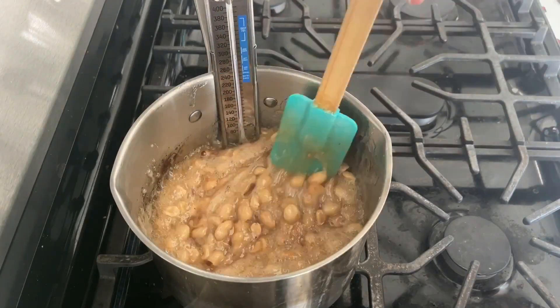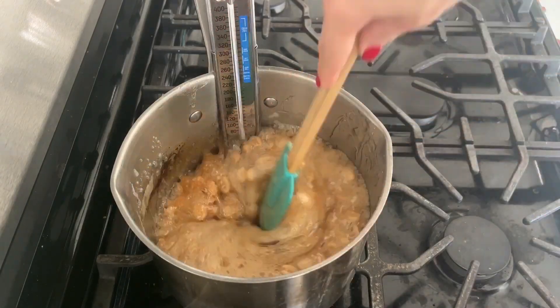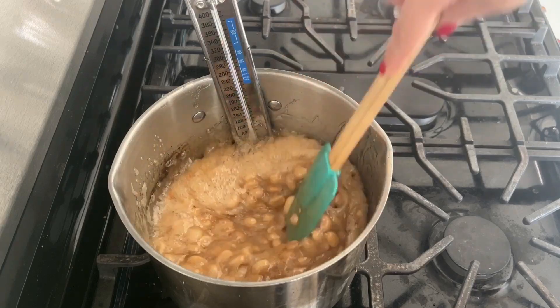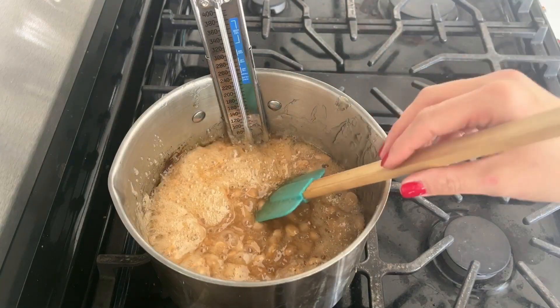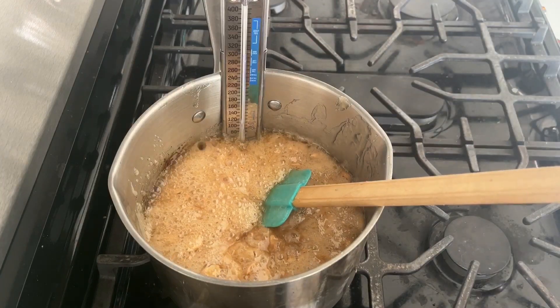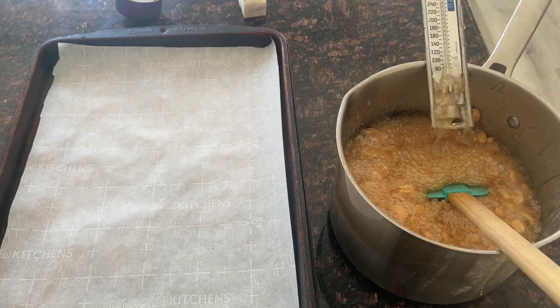I know I already said it, but it bears repeating: this stuff is very hot. When you make this recipe, be careful. I normally let my children help in the kitchen — I did not let them help with this recipe because it is so very dangerous.